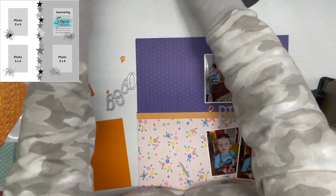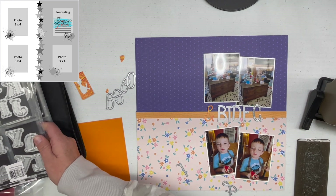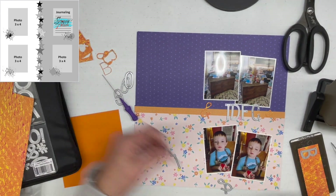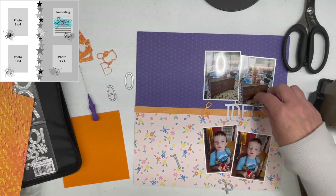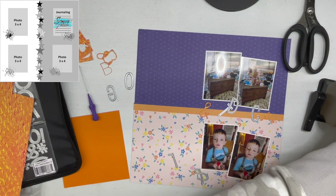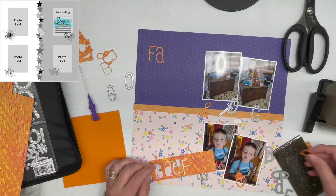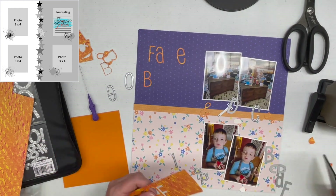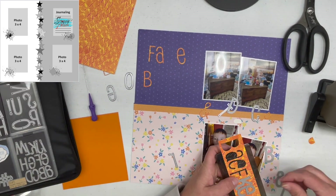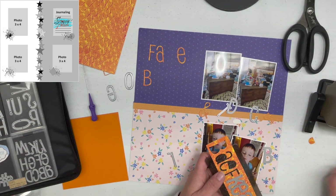My title is going to be 'Fake Bake and Decorate' — he's fake baking in the top photos and actually decorating in the bottom ones. I'm figuring out what alphas to use and playing with the size of them. I want it to span the entire width of the layout across the middle. I also flipped the sketch so that where the stars are is now horizontal instead of vertical.